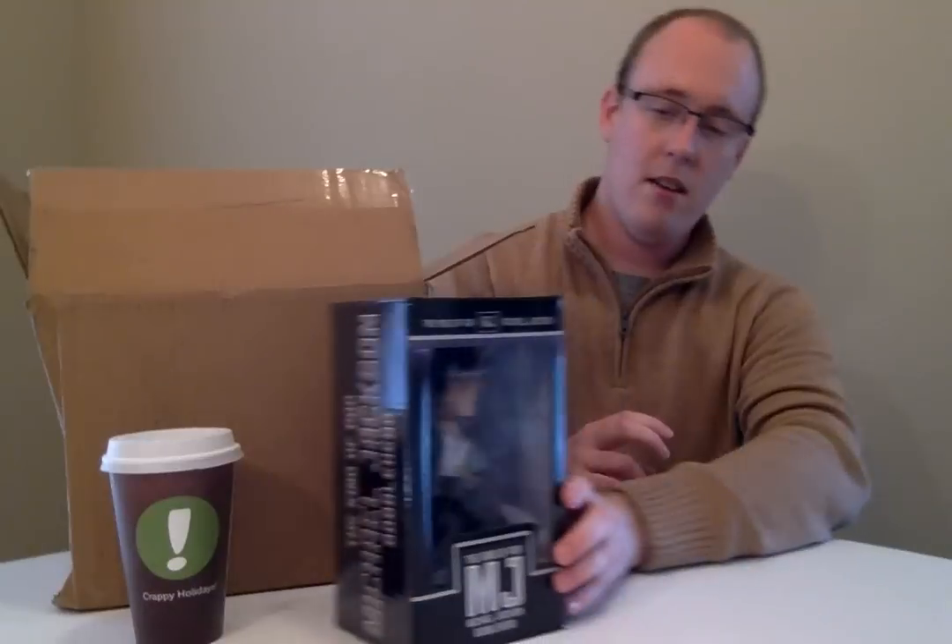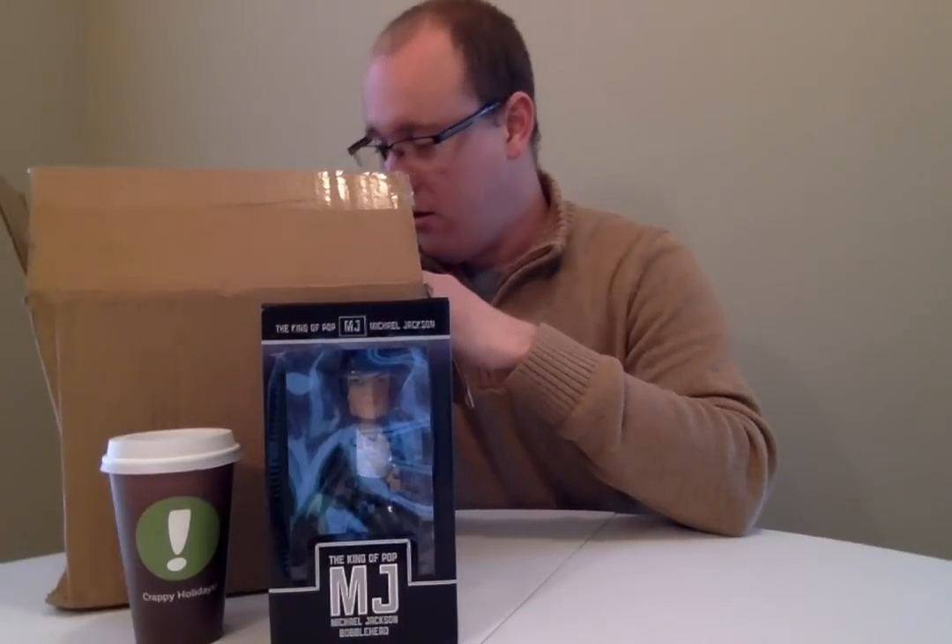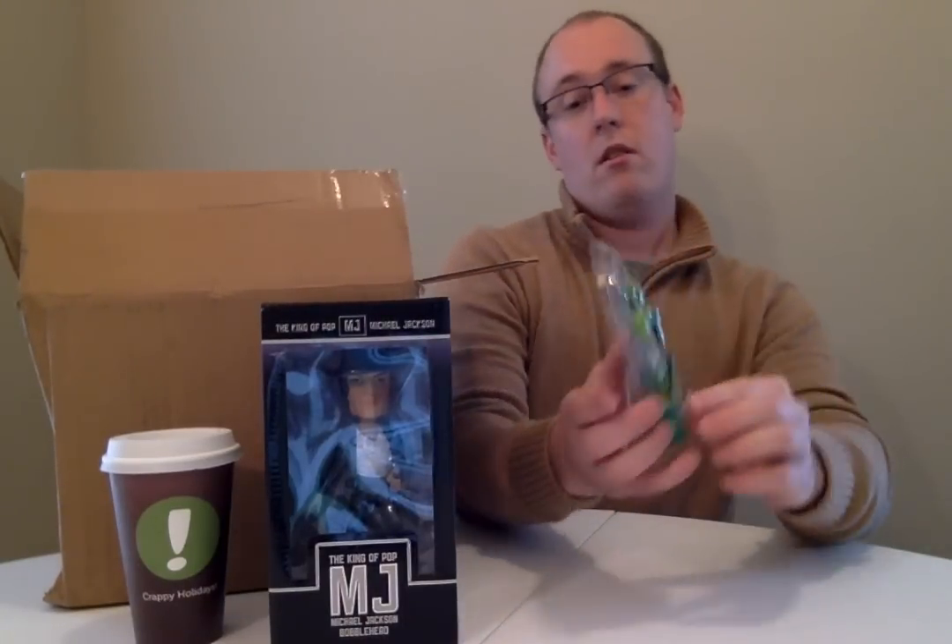we have a Michael Jackson Bobblehead. Pretty fantastic, if you ask me. What else do we have here? A nice bright set of hopefully unused headphones.